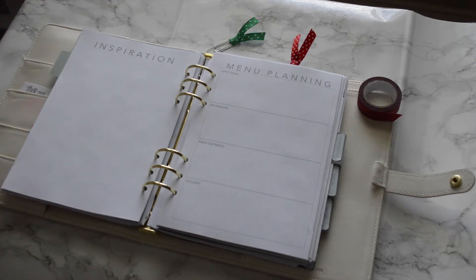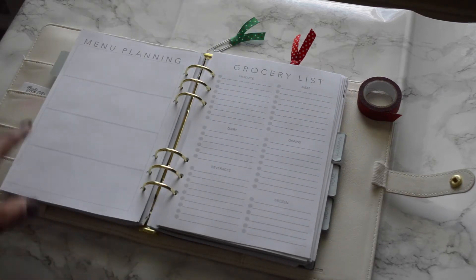Now we have menu planning, perfect for cooking for the holidays — whether for breakfast, dinner, or a party. The first page breaks down into four sections: appetizers, beverages, main entrees, and desserts. The back has blank boxes so you can categorize them your own way. If you need more pages, feel free to make copies, cut them down, and fit them inside your planner.